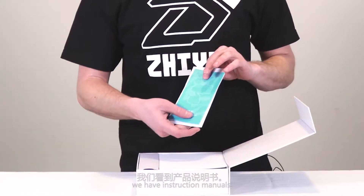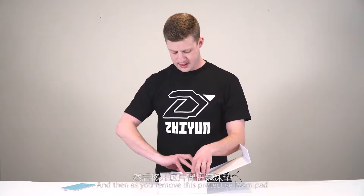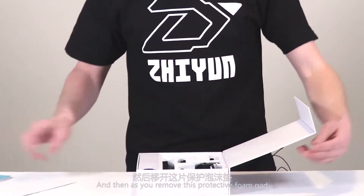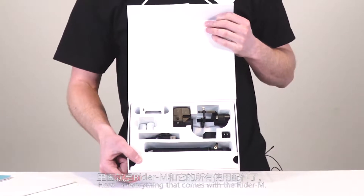We have instruction manuals, and as we remove this protective foam pad, here's everything that comes with the Rider M.